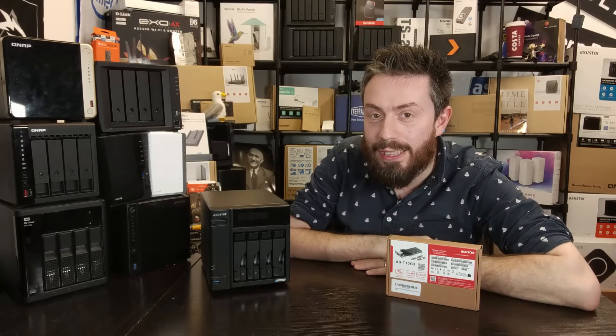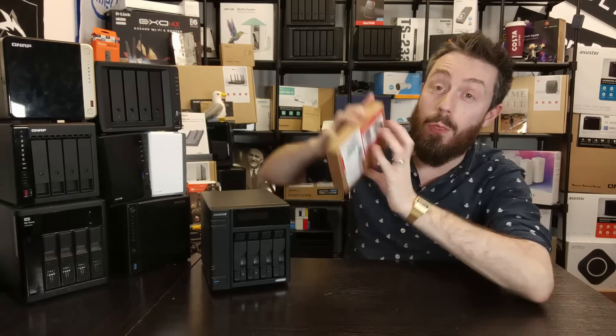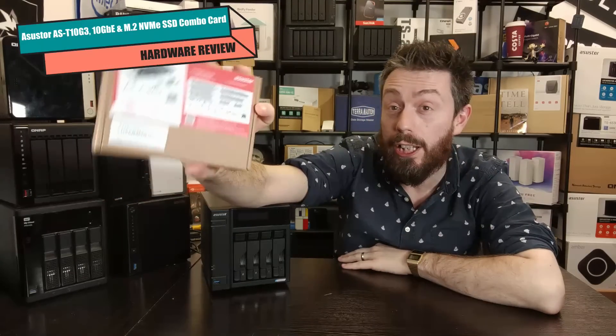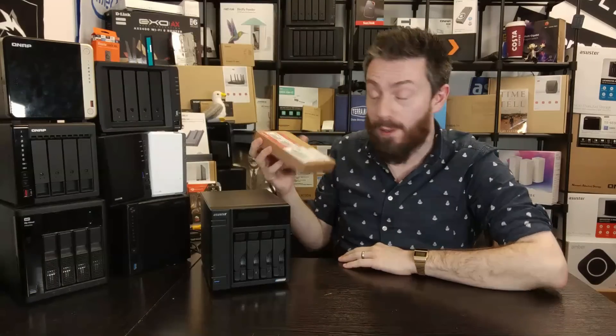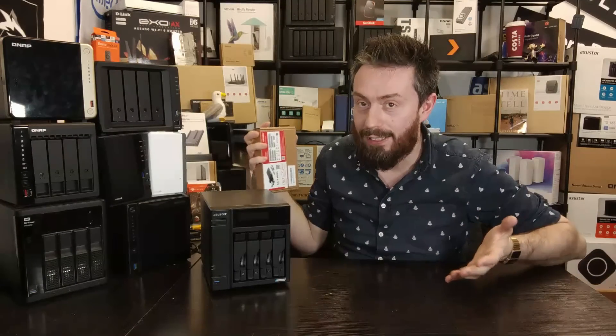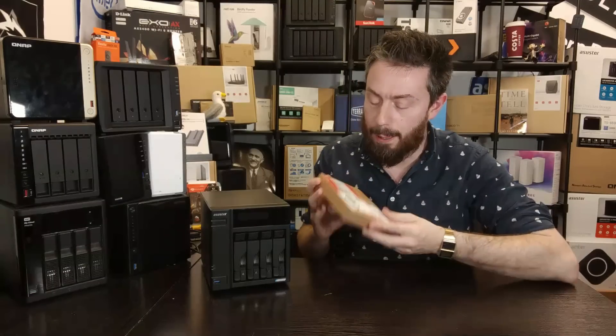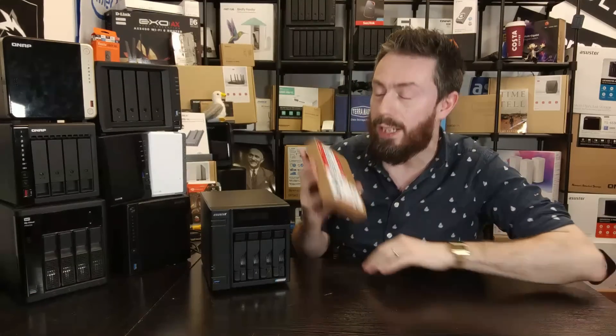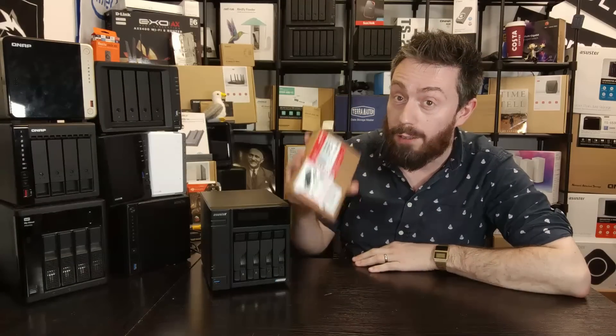Hello and welcome back. Today I want to talk about the Acer Store AST10G3. I kind of wish they came up with a catchier name for this, like they did with most of their NAS series — Drive Store, Locker Store, really rolls off the tongue. But this card, which I'm now going to refer to as the Acer Store combo card, is exactly that.